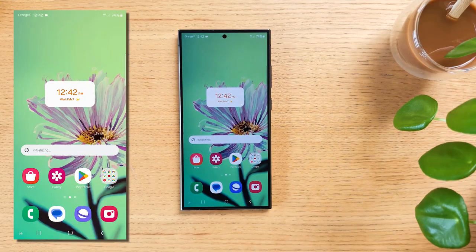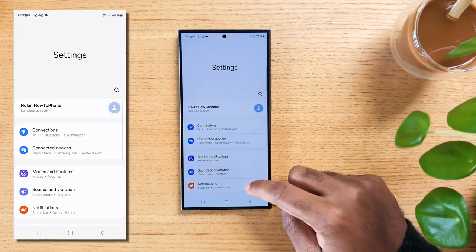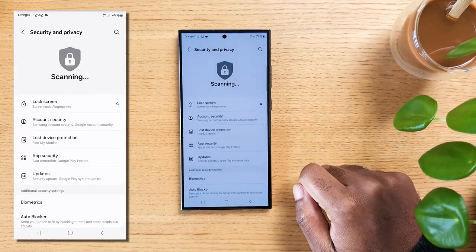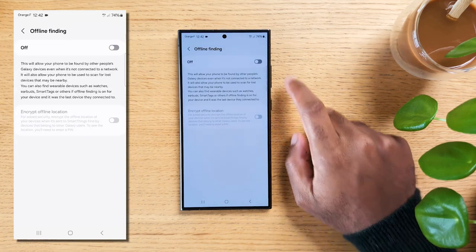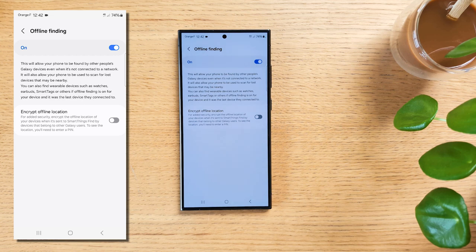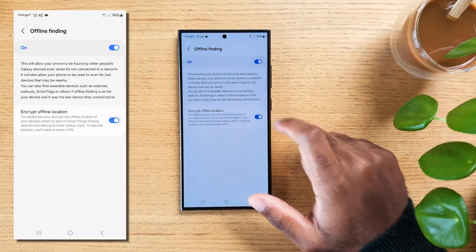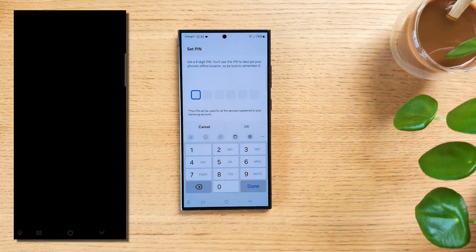Did you know that you could find your phone even if someone turns it off? Swipe down from the top and tap on the gear icon to access settings. Scroll down to Security and Privacy, tap on Lost Device Protection, then tap on Offline Finding. Turn on the offline finding feature. With offline finding enabled, your Samsung Galaxy device can be located even if it's turned off — it utilizes nearby Samsung devices to help pinpoint the location. You can use the Find My Mobile service on the Samsung website to track its location. For added security, you can turn on Encrypt Offline Location so your location data will require a PIN to be consulted.